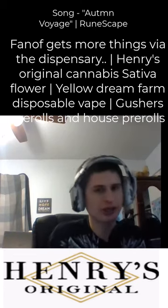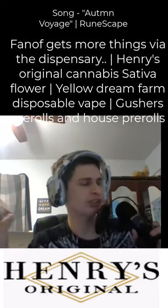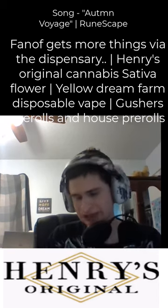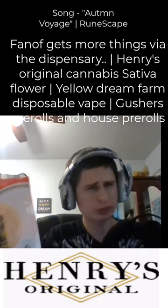We've been working on donations all night and all morning. We got a random Twitch paycheck so we were able to go to the dispensary and get some more stuff. We got some peach rings, yellow dream farm 1g disposable vape.